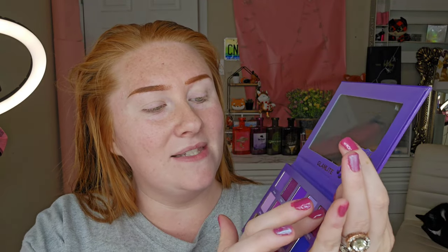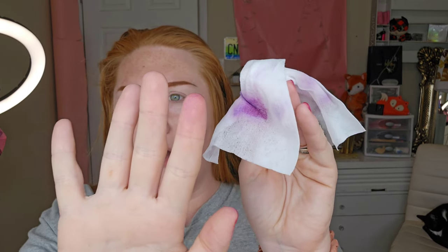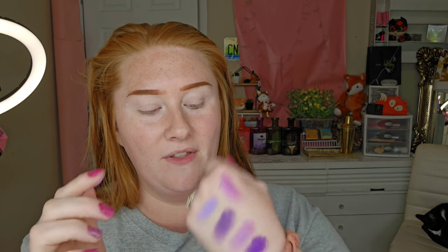This is sparkling. I still want to give you guys the real deal on how it performs. They do come off pretty easily — that is one good thing. If you see any red, it's because I went to paint my nails and messed up and the red got all over my hands. Earthy — I just really, really like this palette. I think I'm going to play with this palette and a couple of the other ones.